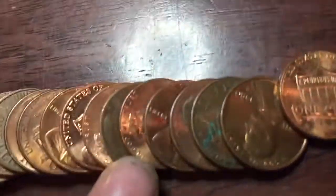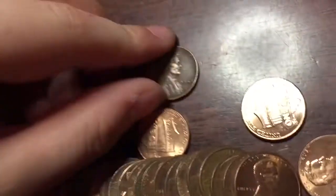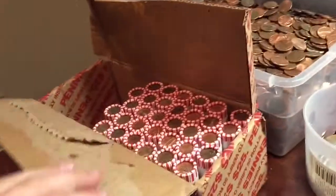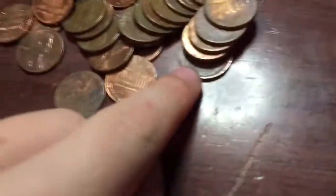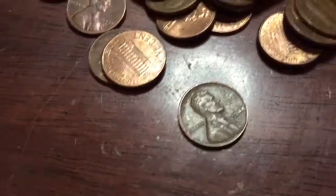We're this far in, I think we just found our second Wheatie right here — 1948 plain. We're further in and we got our third Wheatie. Let's see what it is — 1948 plain, another one.